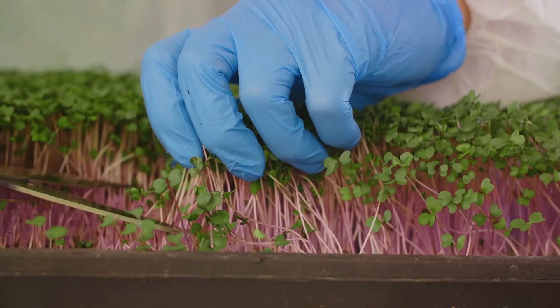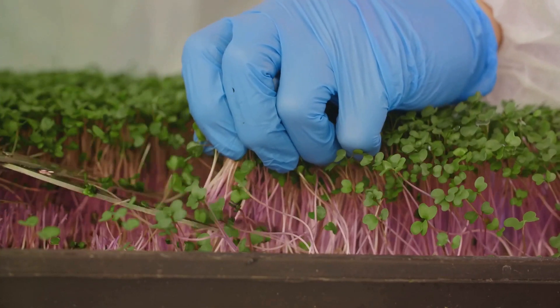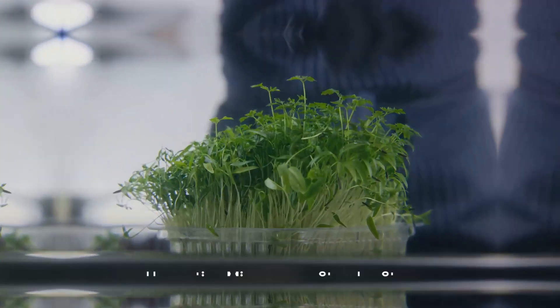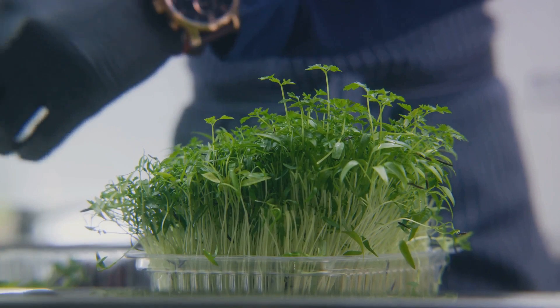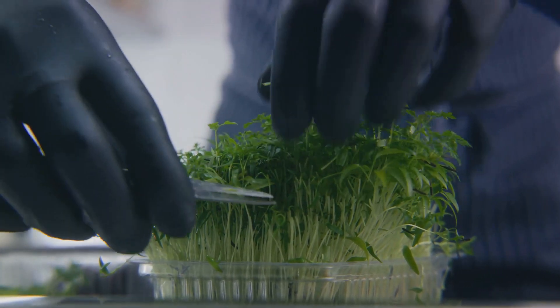Now that we understand the importance of microgreens, how about we delve into the process of harvesting them? Harvesting microgreens is a simple yet rewarding process that everyone can master. Let's delve into this step-by-step process, shall we?